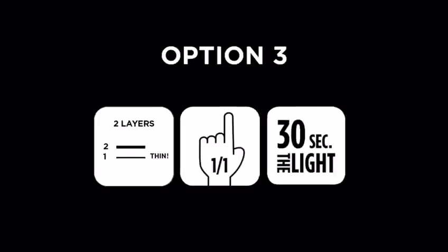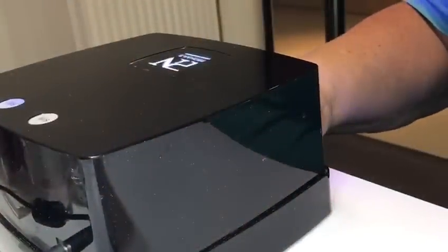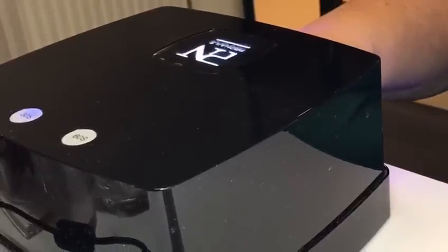If you prefer to work finger by finger, you will fix the color on each nail for 10 seconds and then cure the full hand after each layer for 30 seconds in the light. Your first layer should be very thin and a little transparent on each nail. Cure the whole hand for an extra 30 seconds in the light.